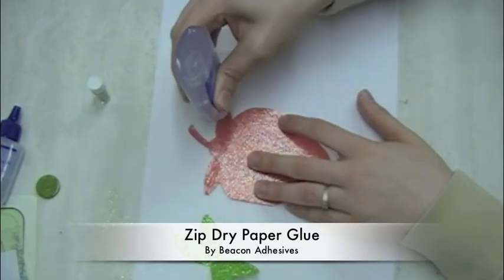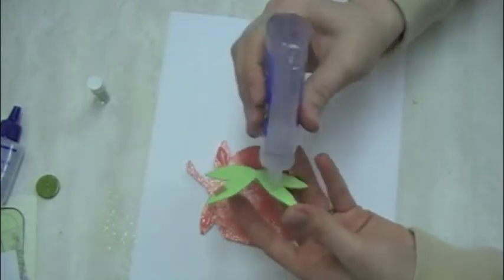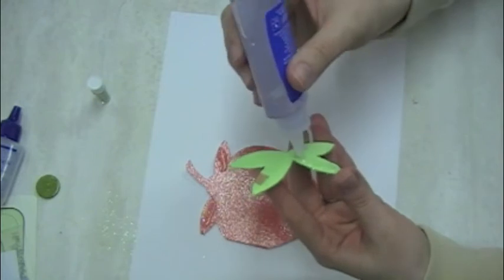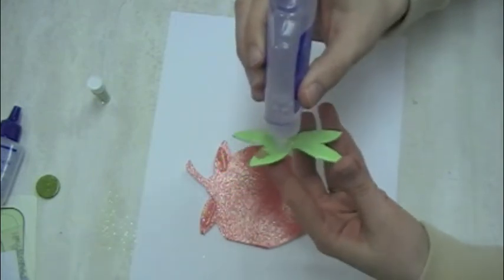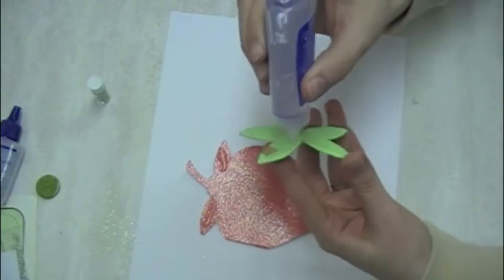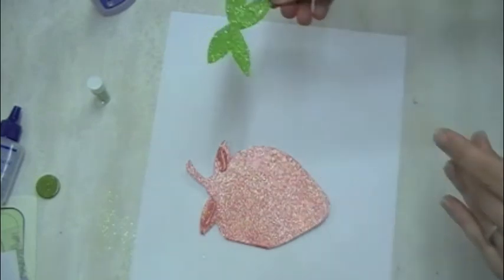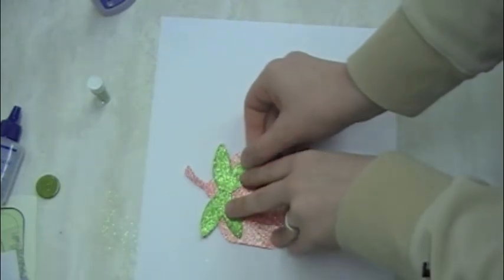Zip Dry adhesive is one of my absolute favorites and it works great with glitter paper. This Die Cuts with a View glitter paper I used for the base of the card is my favorite — it cuts great in the Cricut and it's just really good quality glitter paper. It still folds nicely. I didn't have any trouble folding the card in half, so it's great to have an adhesive that works so well with it, and for me that's Zip Dry.